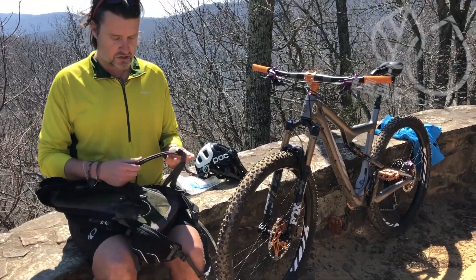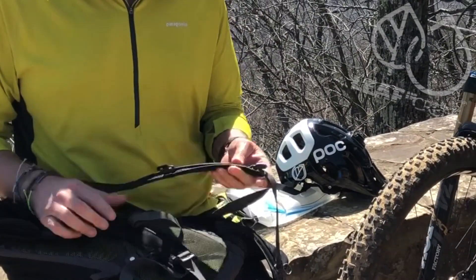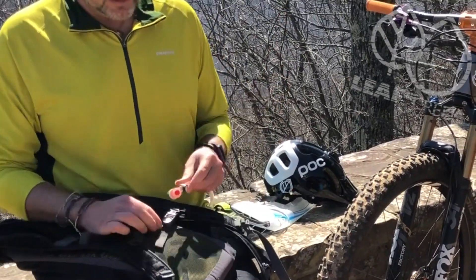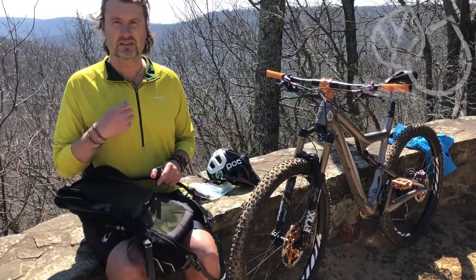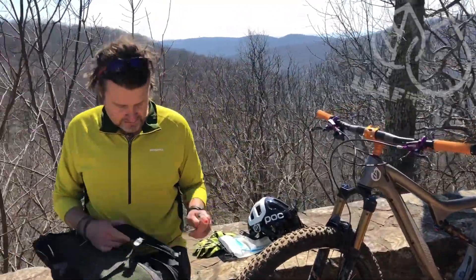The shoulder harnesses are all multi-adjustable with slide buckles up and down. There's a nice cross strap for your chest, and of course the magnet is right there so you always know where it's at — it's not slinging around hitting your face.